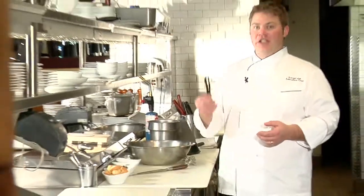It's really three simple ingredients: heavy cream, granulated sugar, egg yolks, and your flavorings. Today we're going to use a vanilla bean.